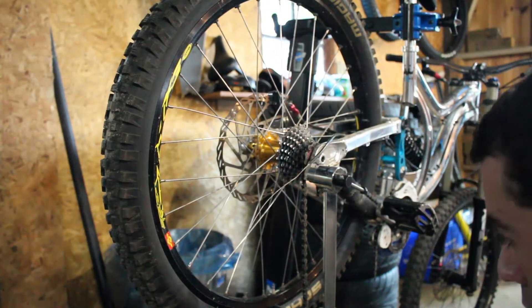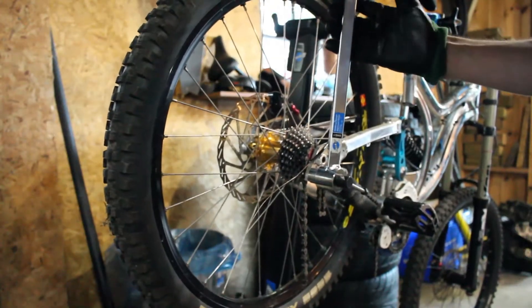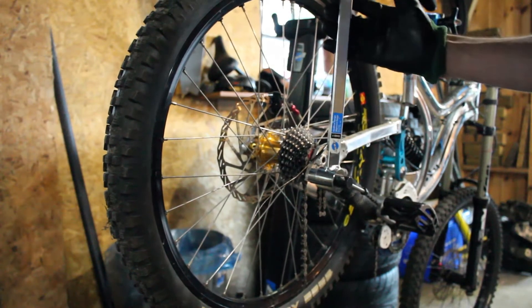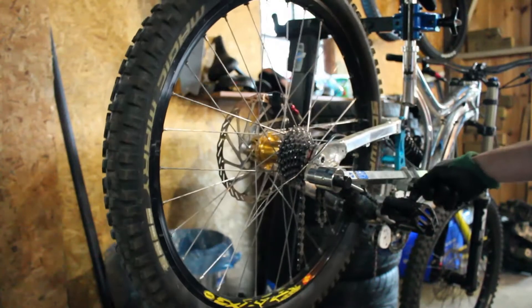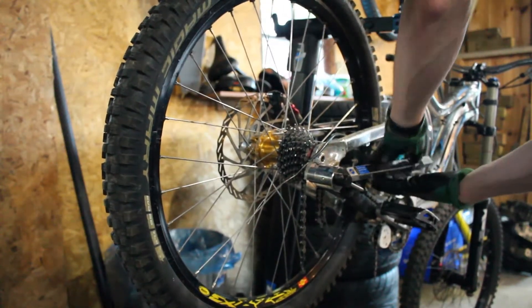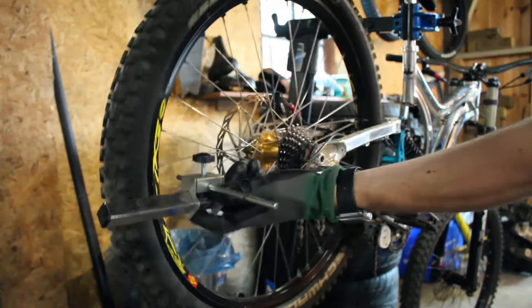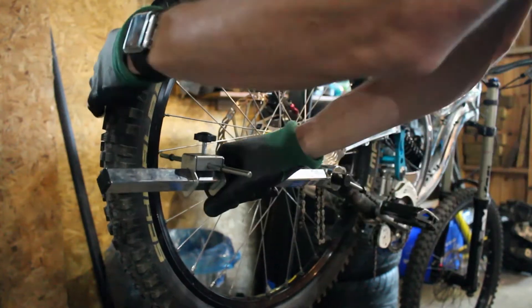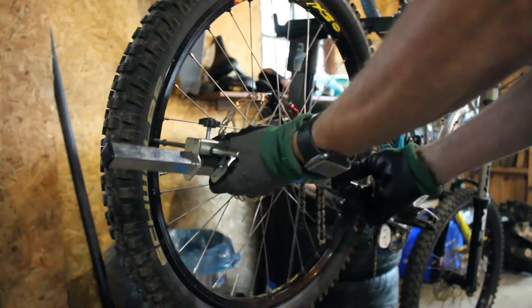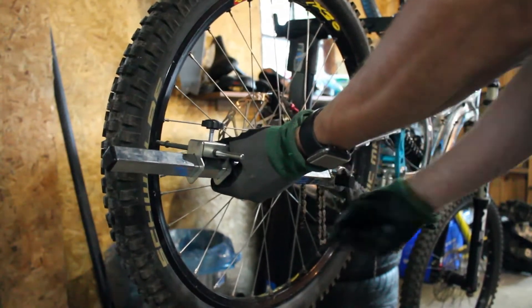Just a bit off on this axis, just a bit. Check it front to back also. Yeah, it's pretty much right on. So that's good - want to make sure that's straight so the derailleur can be aligned properly and so that won't cause any issues, that's for sure.